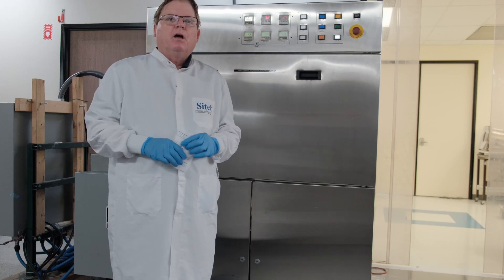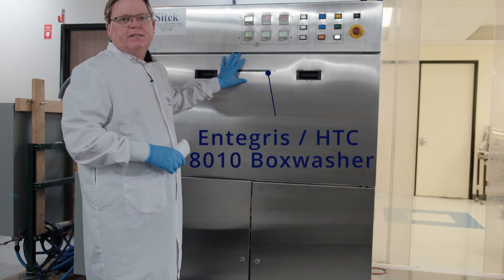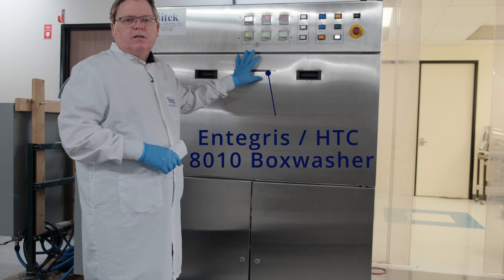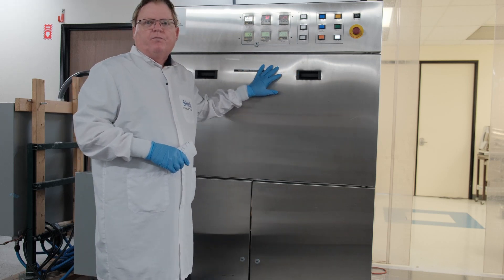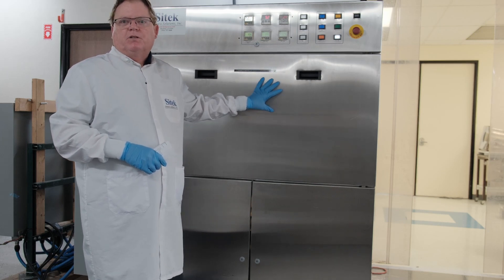Today I'm doing a video source inspection on a totally refurbished Integrus HTC 8010 box and cassette washer. At Cytec, we are the world leaders on refurbishing the HTC box washers. We also offer 100% spare support.